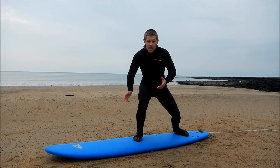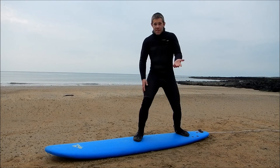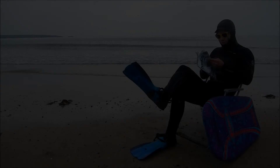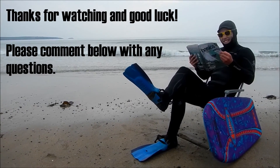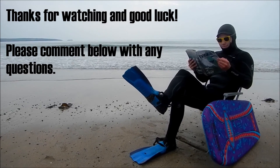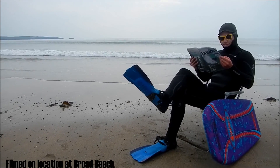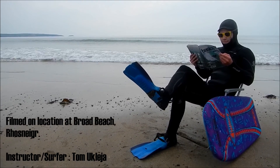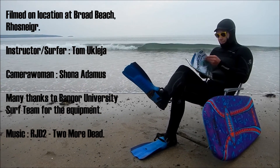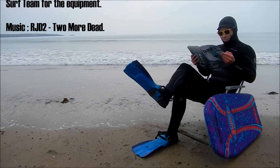So you're up and riding now, and you can just play around with leaning forward to go faster and leaning back to go slower. The rest is up to you, and I hope you enjoy your surfing adventures in the future. I'll see you next week. Thank you.